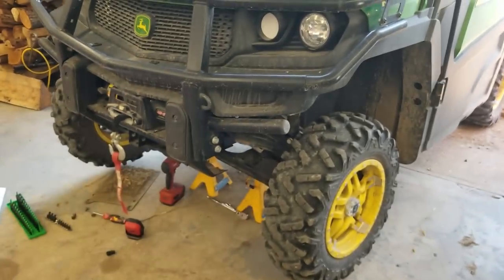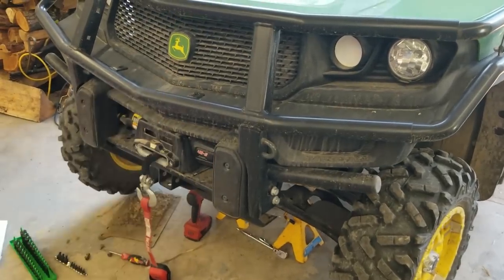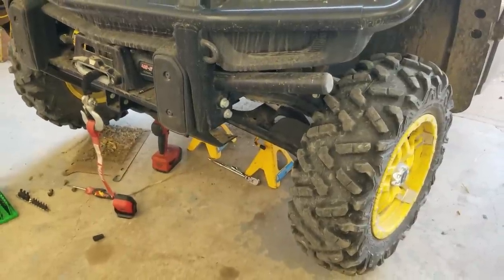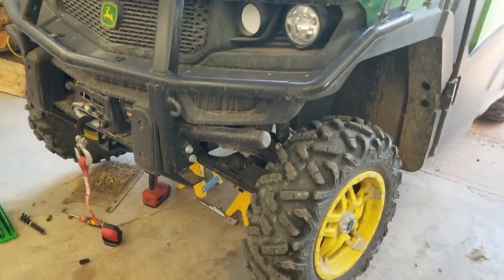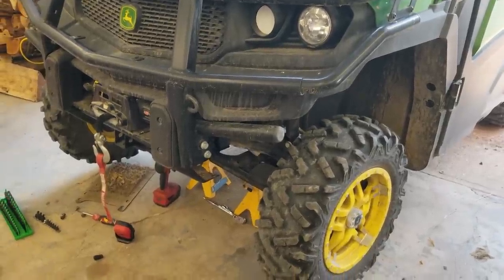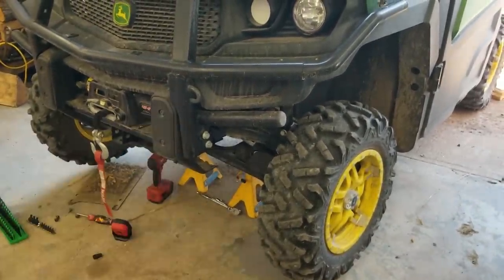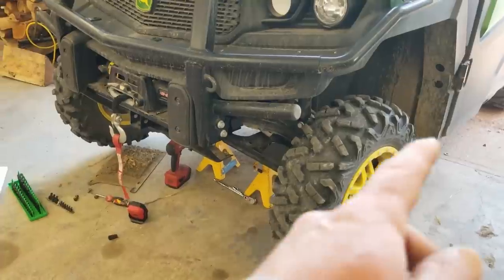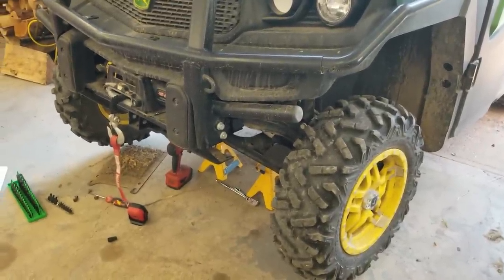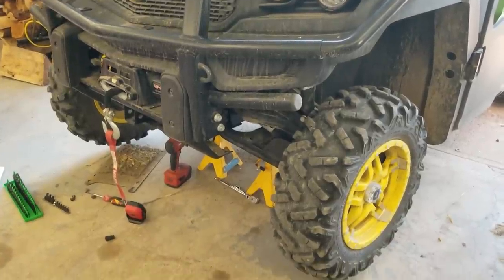Welcome back to the shop. I blew the four-wheel drive out of baby doll's gator - she's got the only one with the cab in it for running around in the winter. It turns on a dime but now it gets stuck. It's no good at all with just two-wheel drive, might as well park it for the winter. So we'll have a poke and a prod, see if it ain't something simple.